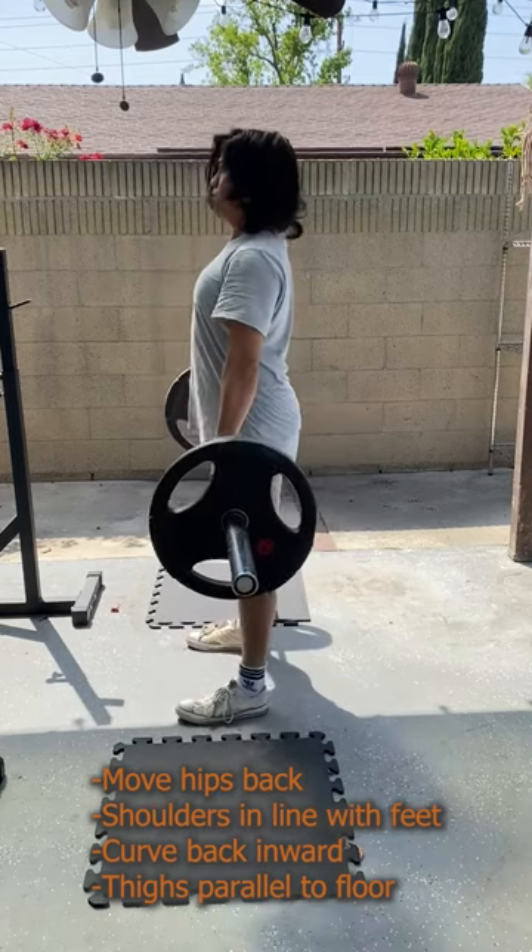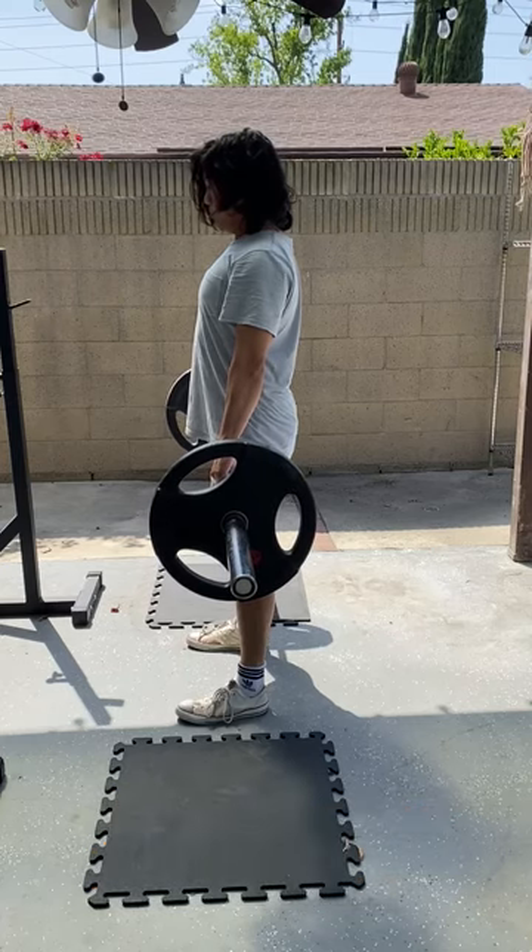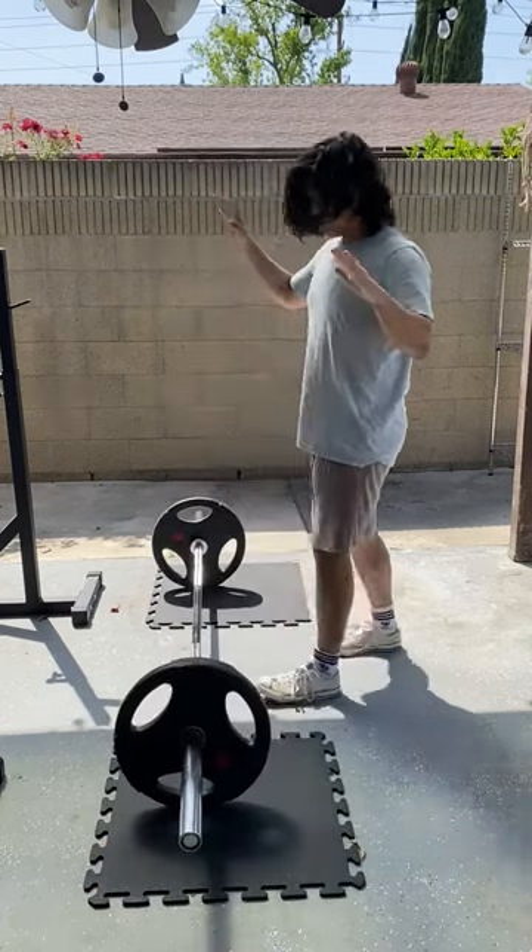Once you are done, you can let go of the barbell or lower it slowly. Deadlifting is relatively safe because you can just let go of the barbell if you need to.